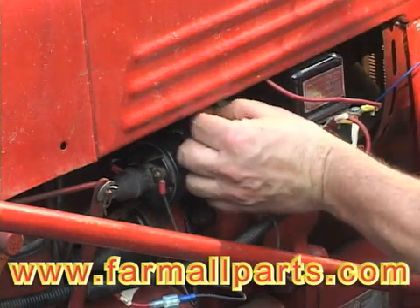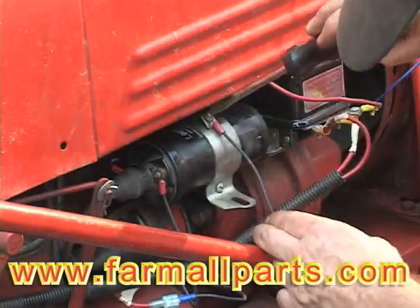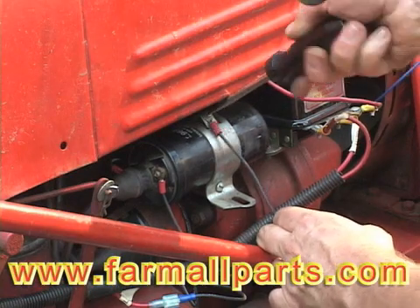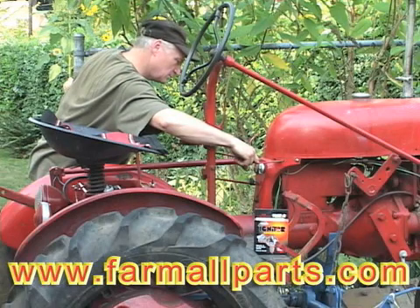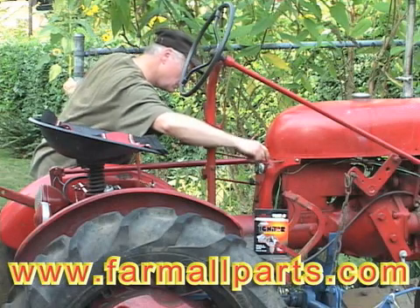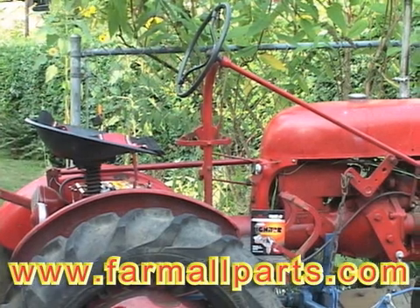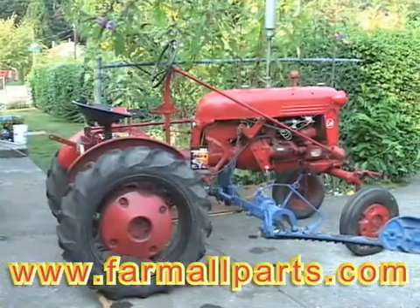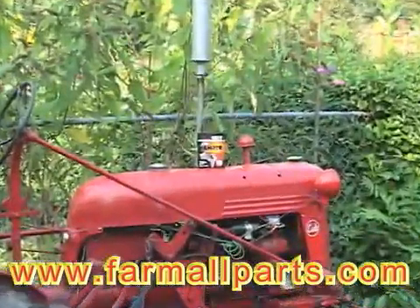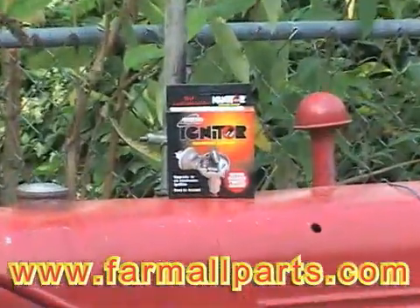The Petronix kit is going to give you somewhere in the order of 8% to 15% more power and 8% to 15% more gas mileage. It's been my experience that they run like a Swiss watch — they run very smoothly. This tractor is actually running right now, and you can see how stable it is.